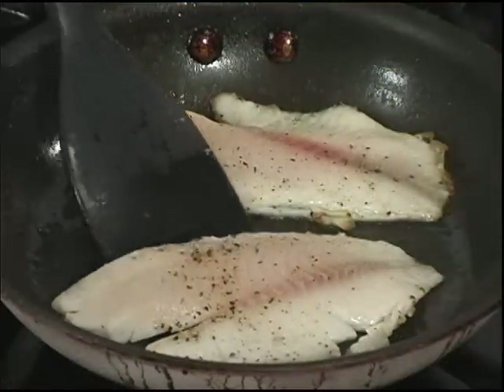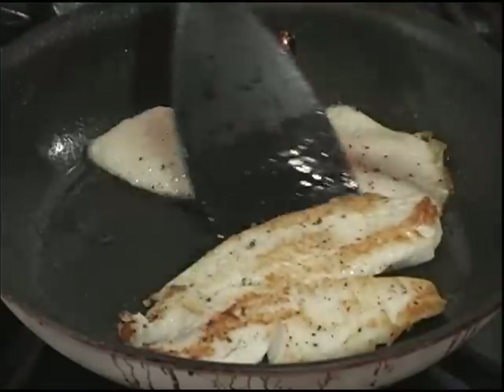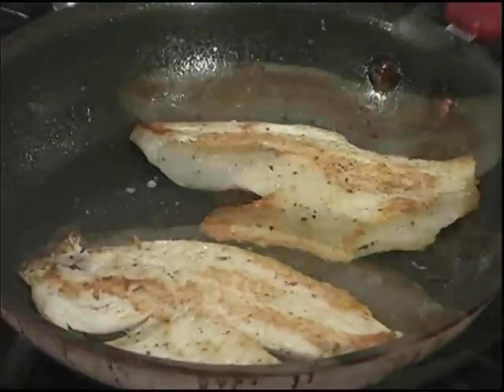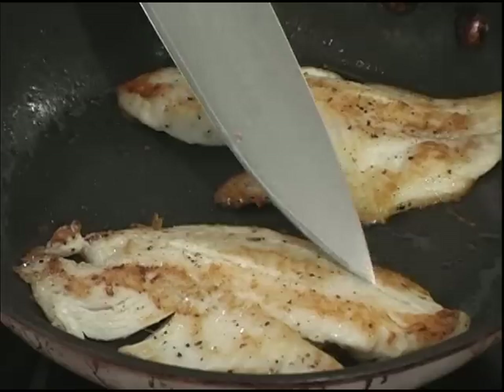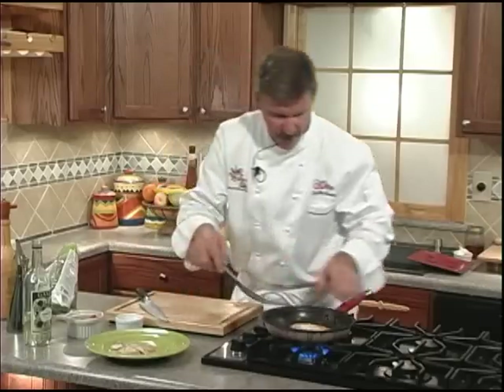We'll use a spatula to gently break them loose from the pan and give them a turn. That's a nice color right there — that's what we're looking for. Good flavoring on there. Tilapia cooks really quickly, and they have a built-in timer: when you see these little mini Grand Canyons opening up, it's ready. We're going to place these on our serving plate right in the middle.